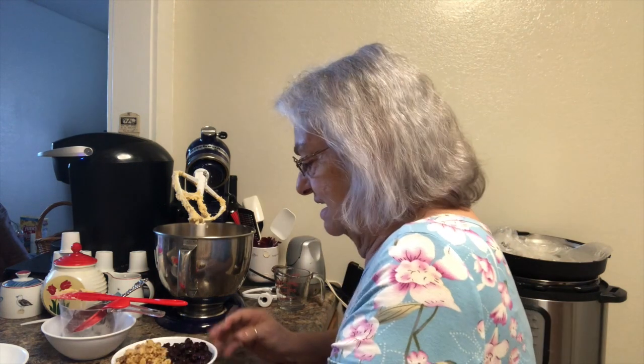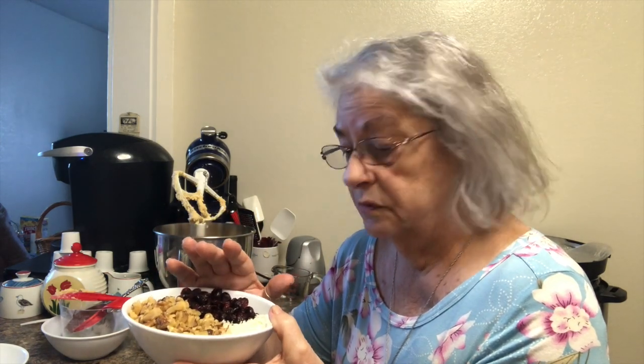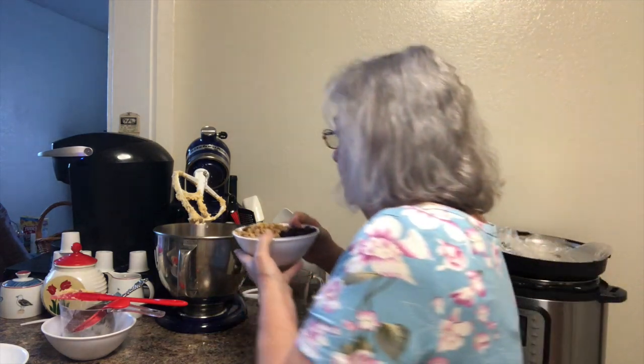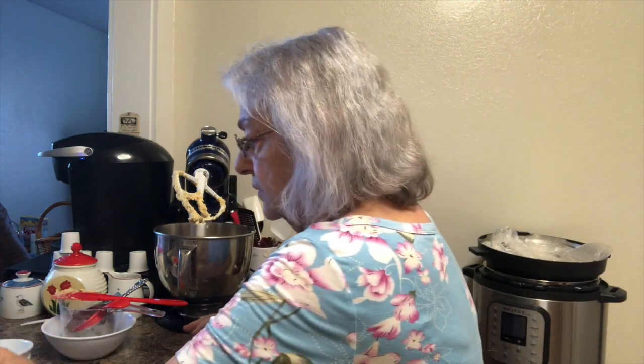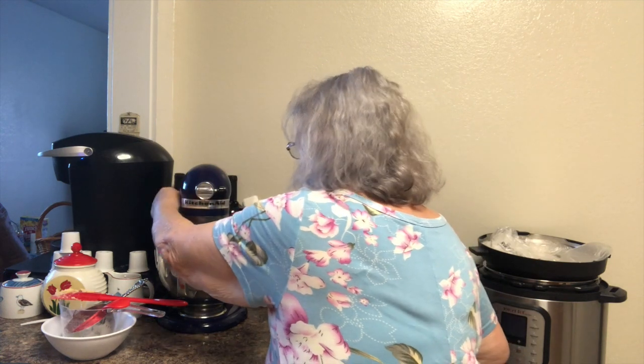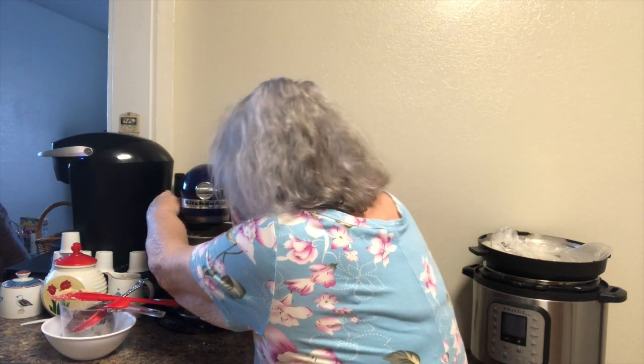I have a cup of walnuts — you can use any kind of nuts you want, like pecans. Then I have a cup of craisins; you could substitute raisins if you want. The recipe actually called for raisins but I wanted to use craisins. And I have a half a cup of coconut. We're gonna add all that to the mix and get it all incorporated into the dough.